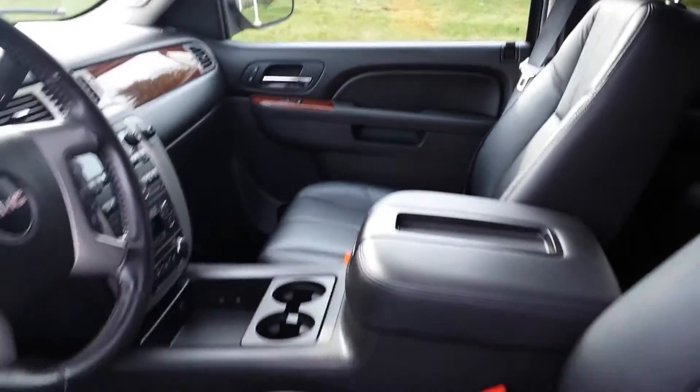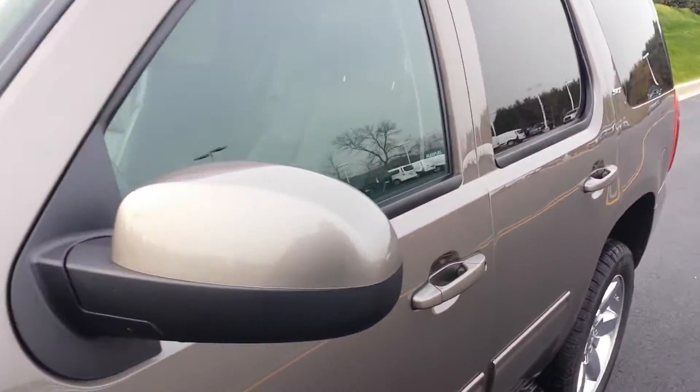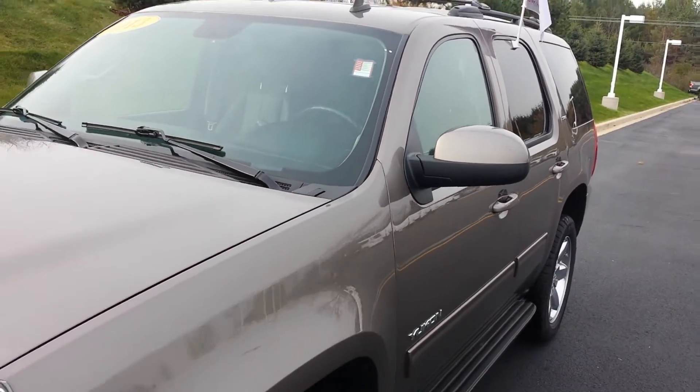So all in all a really nice Yukon. Hope you enjoyed this video. Give us a call and let us know what you're thinking. Thanks for watching.